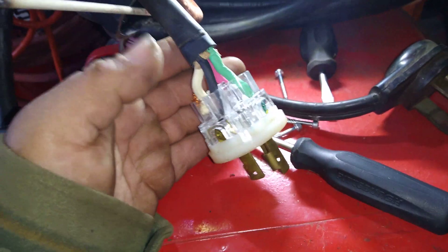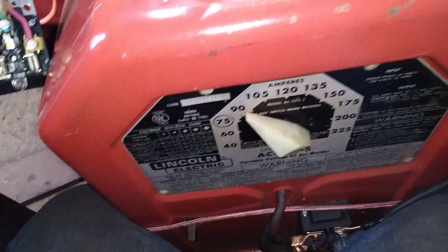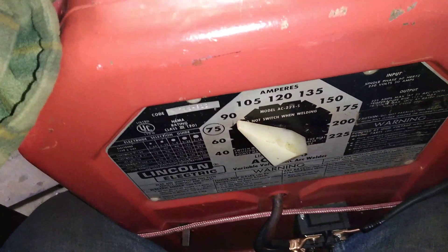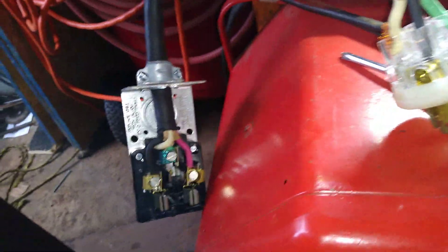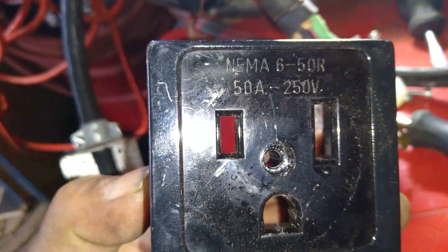This is the setup that I have to use this Lincoln electric welder with my generator. When I got the generator, it came with this extension cord, and I replaced the NEMA 30 with this NEMA 50.